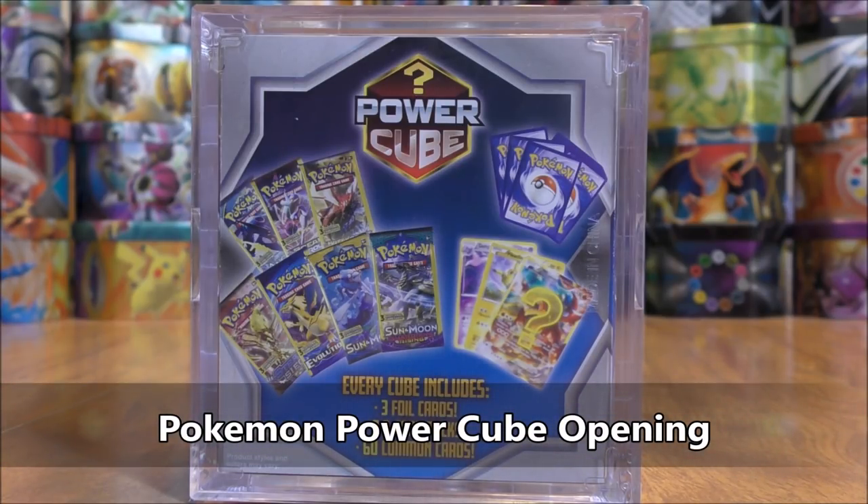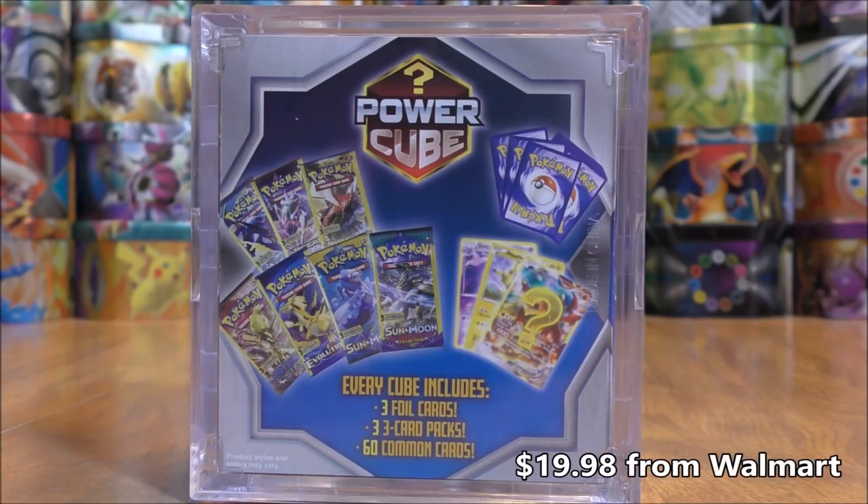This is a brand new item that I bought from Walmart for $19.98. I was actually FaceTiming my girlfriend who was at Walmart at the time and she showed me the Pokemon card section, saw this item was in stock, and she picked it up for me.